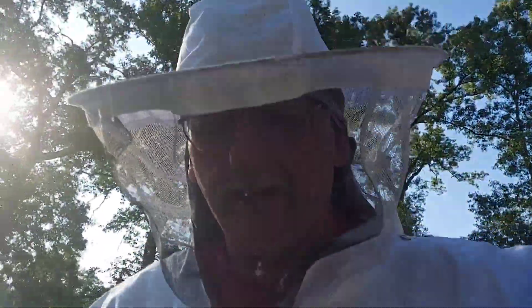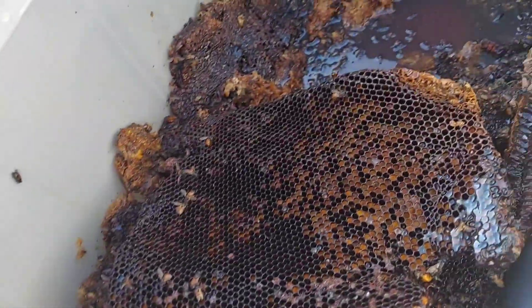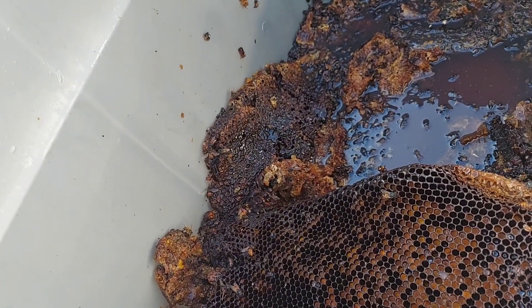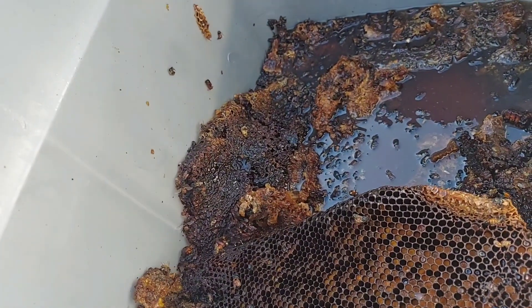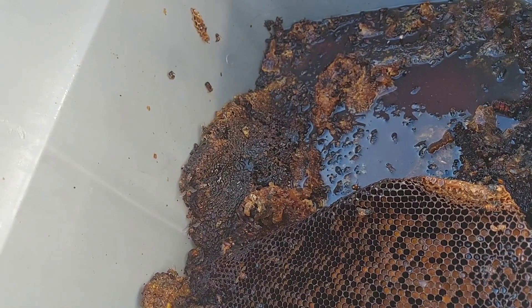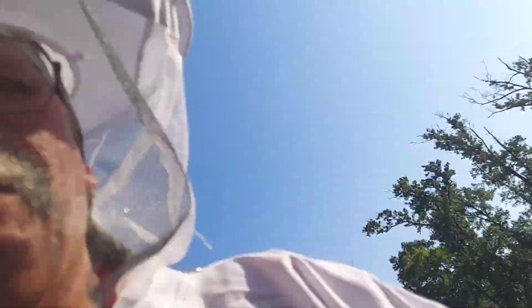Alright guys, hope you like this video. I will do another one — I got a friend coming over and we are going to try to separate this wax from this honey and see if we can't bottle some of it up. This tote was cleaned and washed, and I'm also going to filter out the honey. So hopefully we'll see how that goes. God bless y'all, tell your loved ones you love them, because you never know what tomorrow brings. Stay tuned for the next episode of Bees.